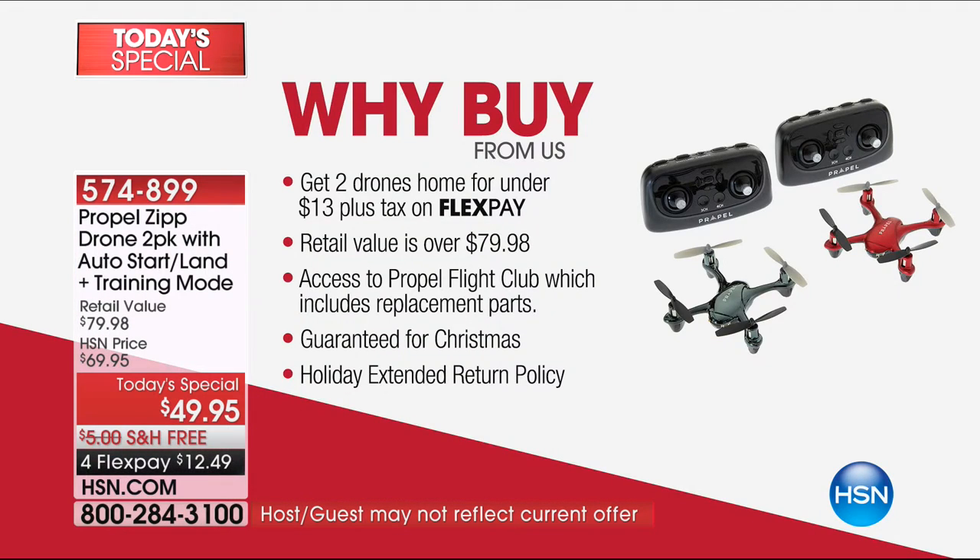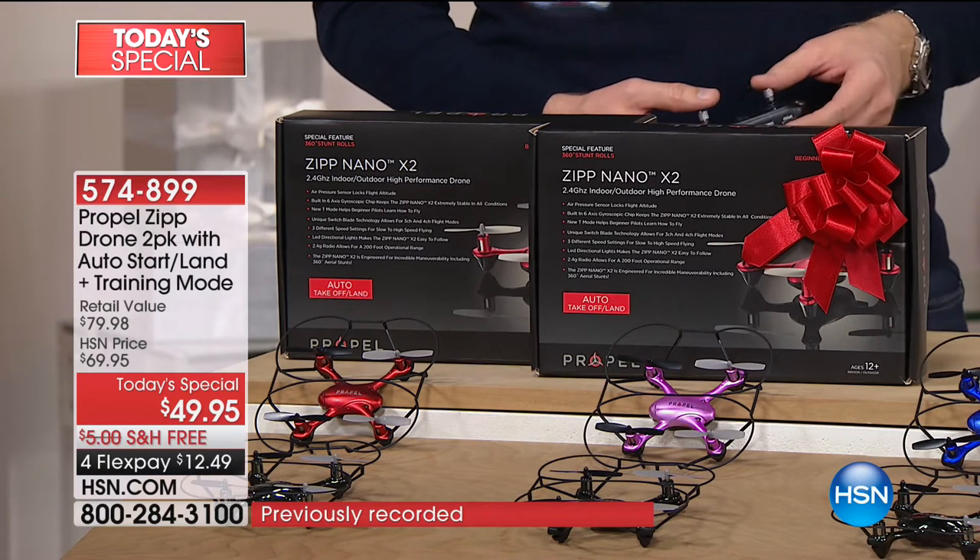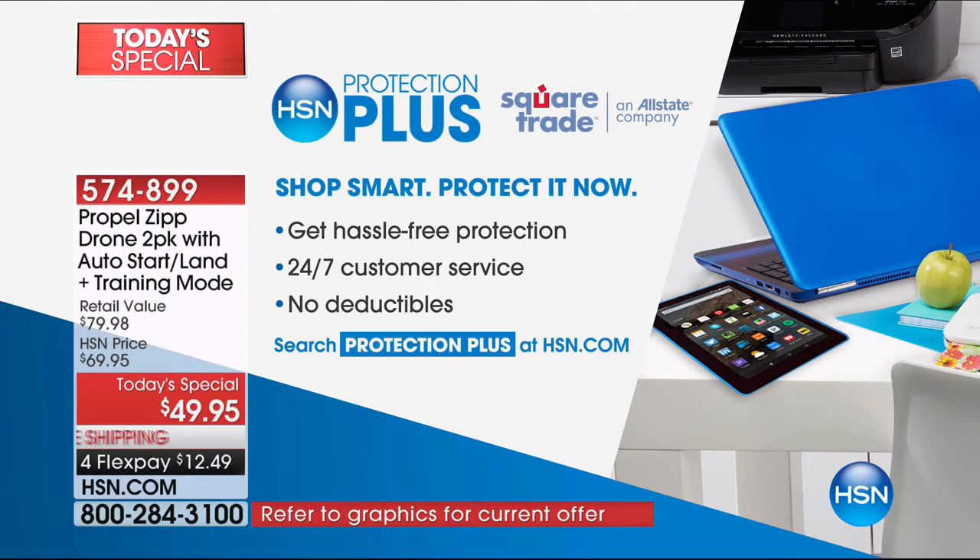So why buy from HSN? You get two drones — two for under $13 plus tax on FlexPay. Your retail value is conservatively over $79. You've got access to the Propel Flight Club, which includes unlimited replacement parts for a whole year. We're going to deliver in time for Christmas. And if they try it and don't love it, you can return it to us by the end of January 2018 for a refund of the purchase price. For anybody who wants to go above and beyond, we have HSN Protection Plus — we've teamed up with Square Trade, an Allstate company, with no deductibles and hassle-free protection.